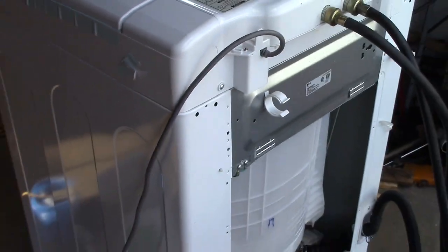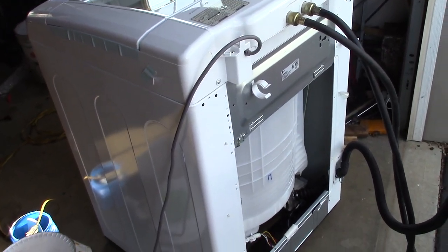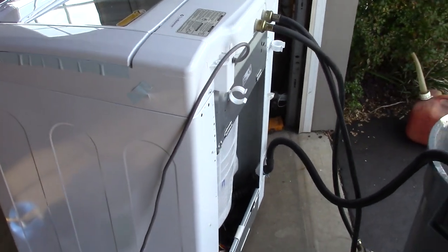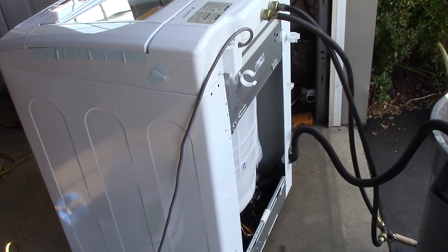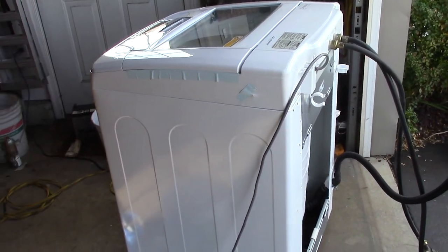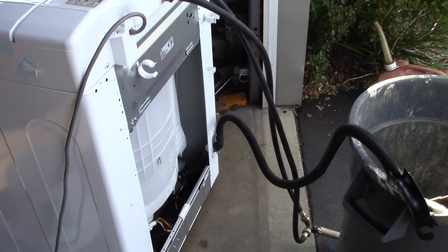Before I bought this thing, I did my homework on these units. I saw over 3,000 reviews online. They sell it at Lowe's, Home Depot, and Best Buy, so you can get it anywhere. The reviews were really good — about 4.7 out of 5 stars. If you type in the model number and the problem, like it's not pumping out, you can find a lot of useful information.